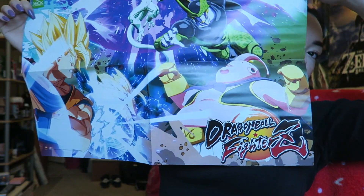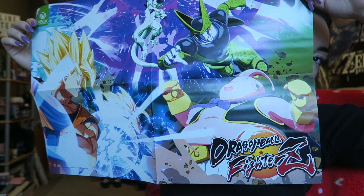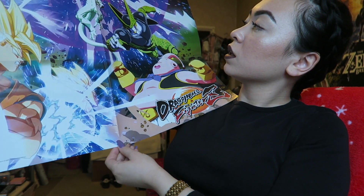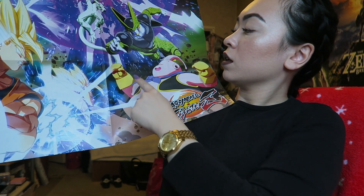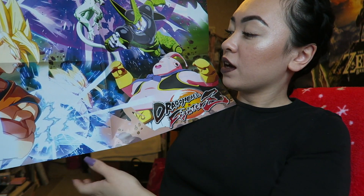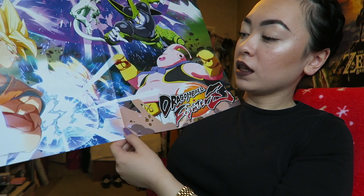I've got like three or four minutes before I have to leave. I actually bought this Xbox magazine yesterday and it comes with a poster. On one side you get Dragon Ball FighterZ — you've got all the characters on there. I can only recognise three: Frieza, Majin Buu, and Goku. I don't know who the fourth guy is.